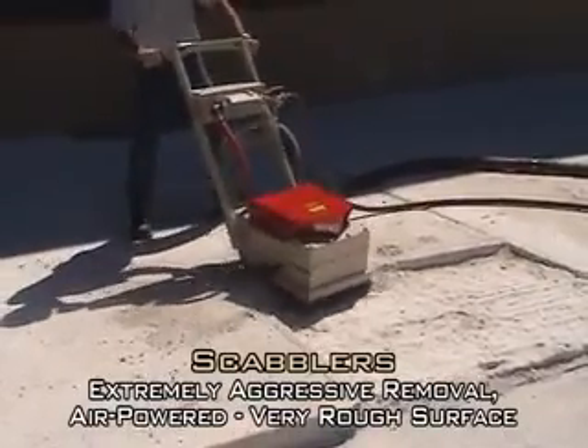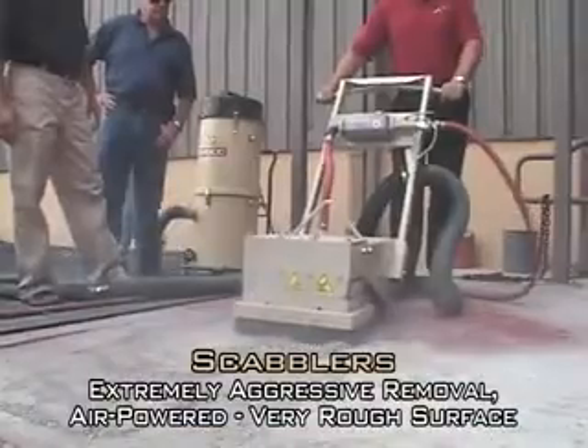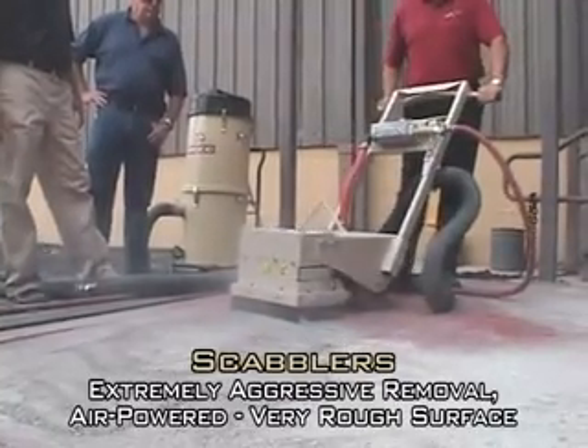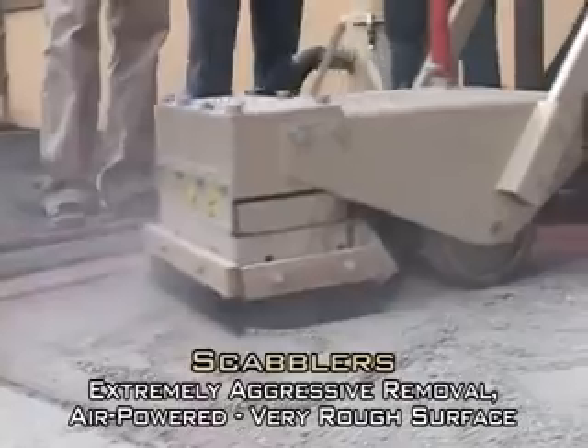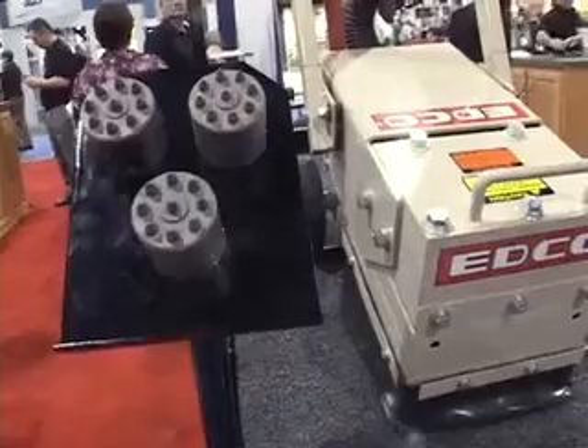Edco scablers use compressed air to hammer piston-mounted bits into the concrete surface, removing material at a fast pace. Depending on the concrete strength, the scabler can remove up to a quarter inch of concrete per pass.